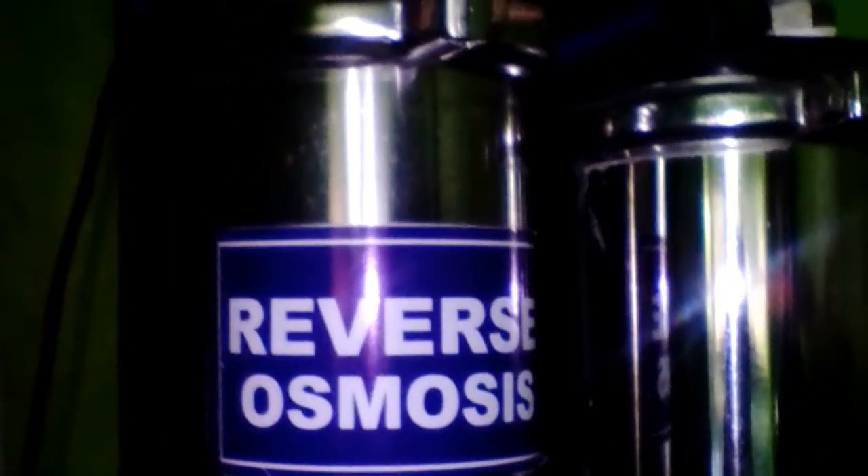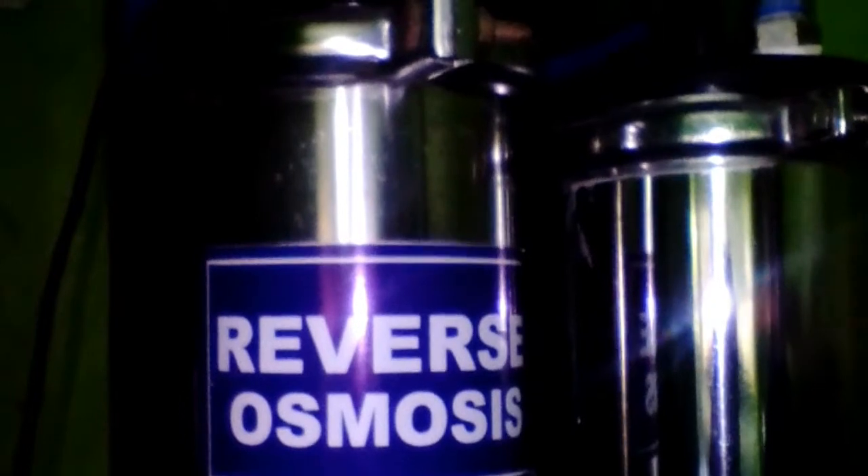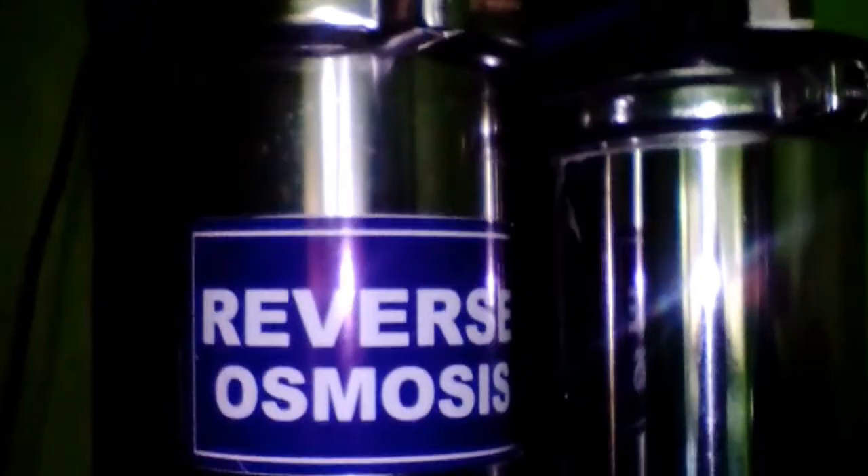reverse osmosis. In this stage, microbes, bacteria, and viruses are being removed from the water. Then the water becomes purified water.